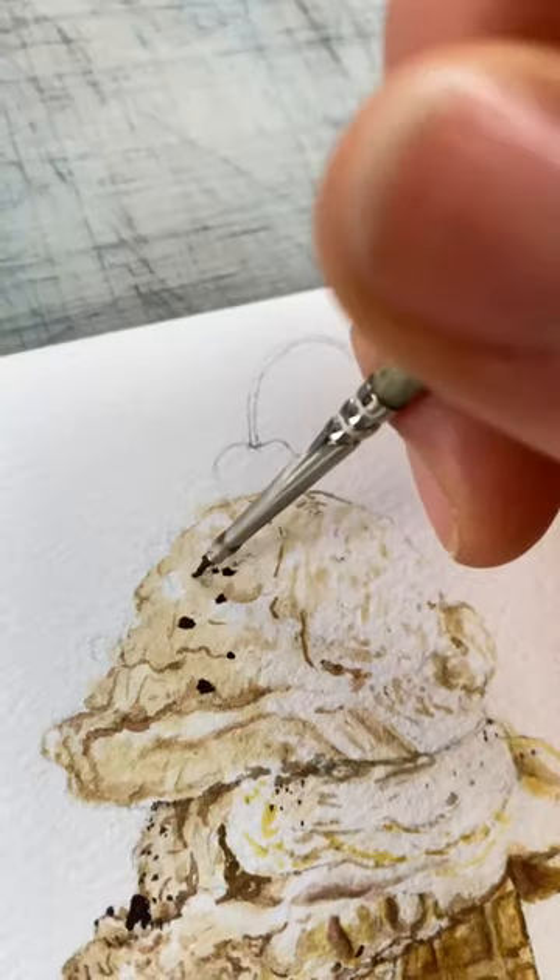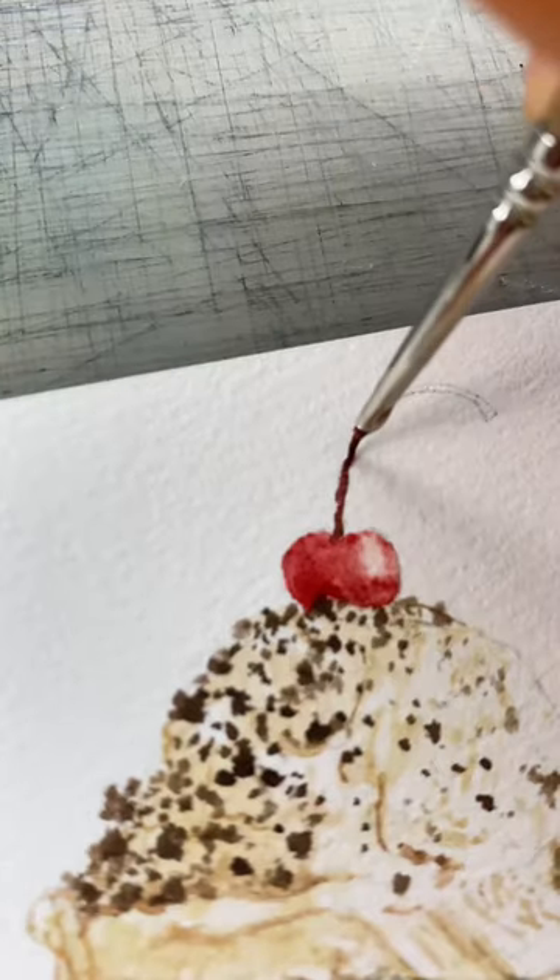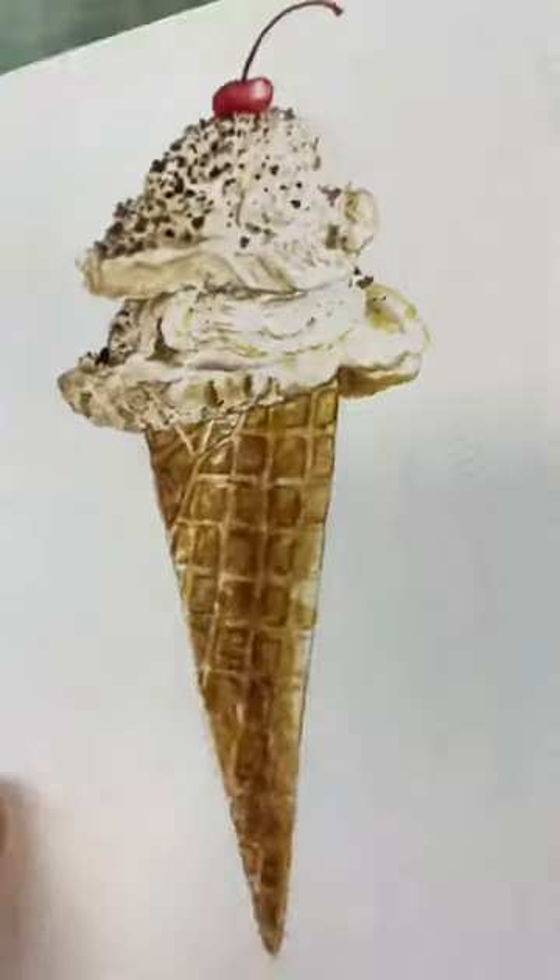Use a small brush to get details like cracks and little ice cream textures. The shadow contrast makes it look real. Use wet on wet for that cherry on top, and it's almost as good as real ice cream.